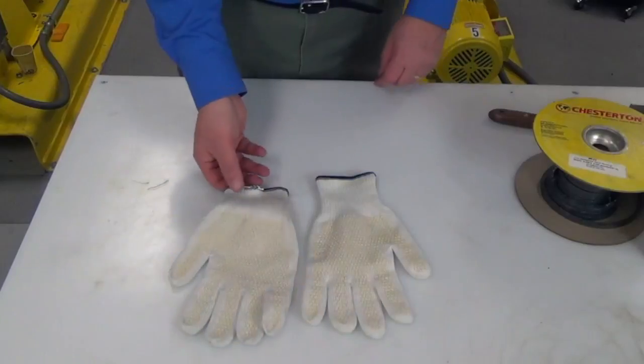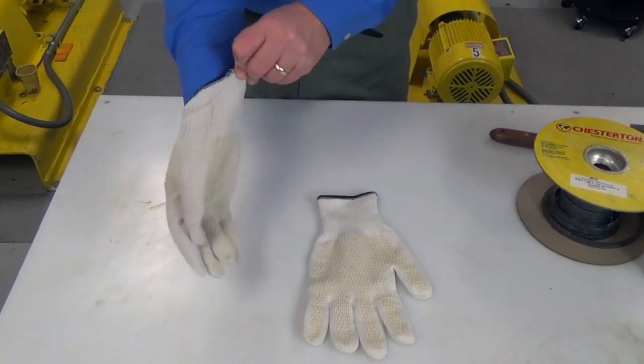Next is a vise — we're going to need a vise to hold the mandrel as we cut the rings. Safety first: we're going to make sure we're wearing gloves during this part of the process.